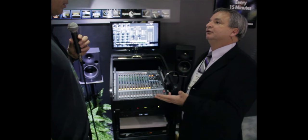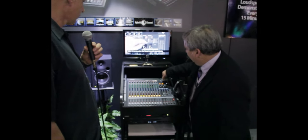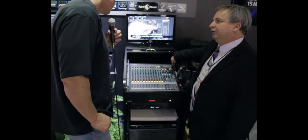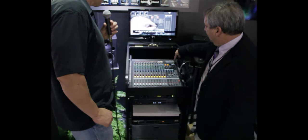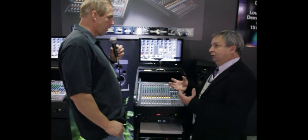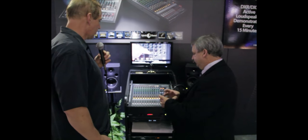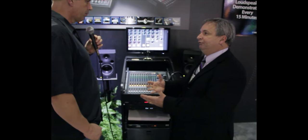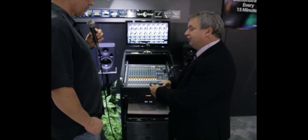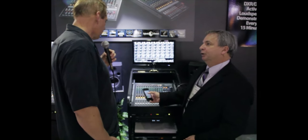Since those are digital products, we've integrated iPod connectivity onto this mixer, so you can directly connect your iPod or Touch — it'll charge — and you can route it onto one of the channels, coming in digitally without going through the headphone amp of your iPhone. We also made an app so you can adjust all the different presets, including reverbs, from your phone.